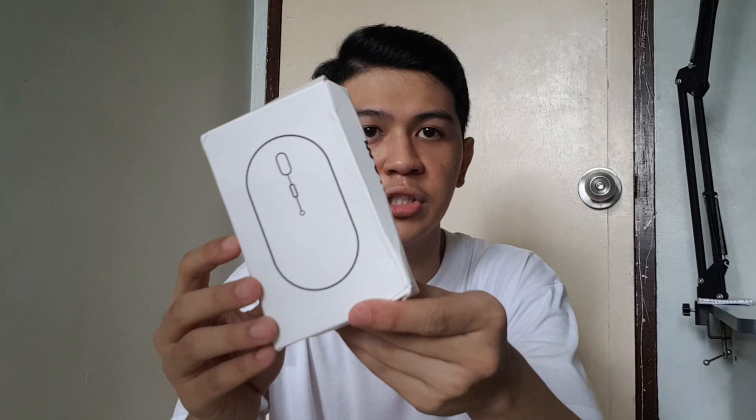Now it's time to unbox the wireless mouse. So let's go. Let's see. Here's the mouse — I can see the box now. Here's the box.